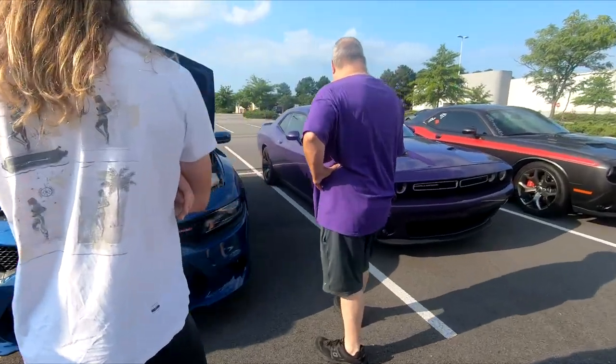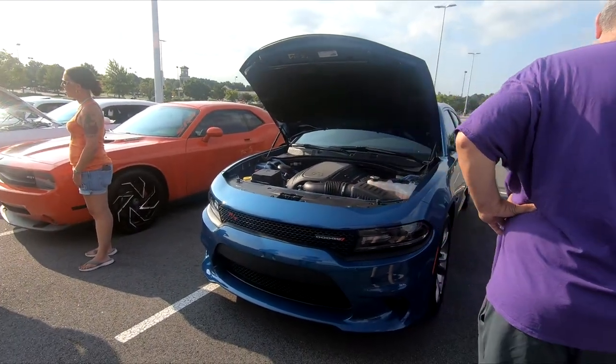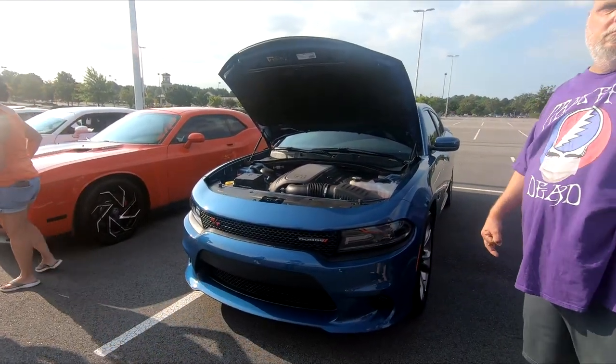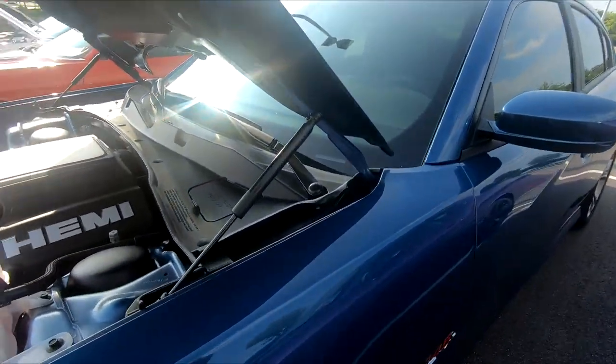It's weird that they call it Frostbite but it's darker than B5 Blue. I love that color — it's metallic too.